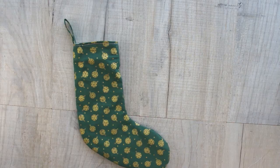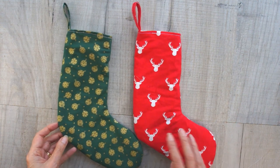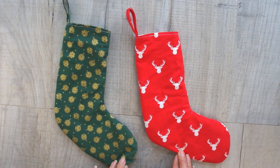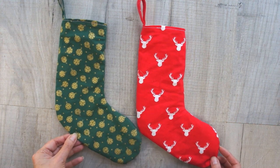And there you have it — you've finished your Christmas stocking! I hope you've enjoyed making them. If you're looking for more inspiration, click on the video that's showing now and go and make yourself some more Christmas decorations. Please remember to subscribe and give me a thumbs up if you've enjoyed the video. Thank you.